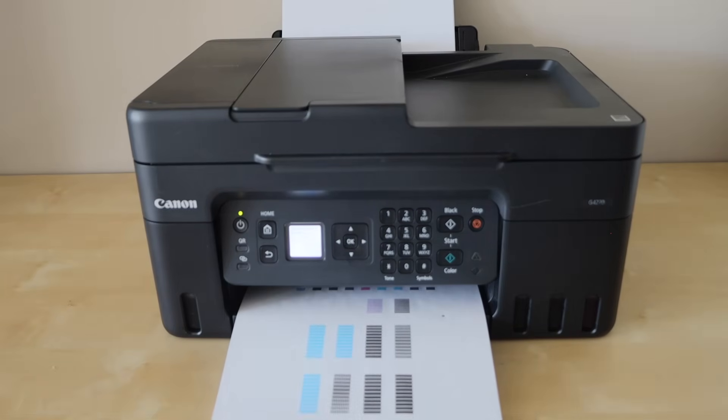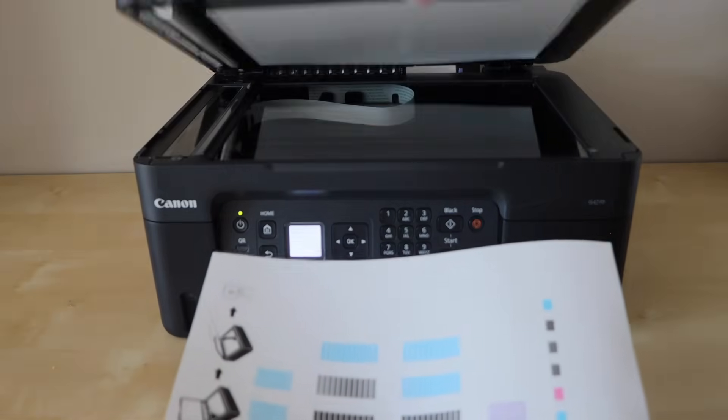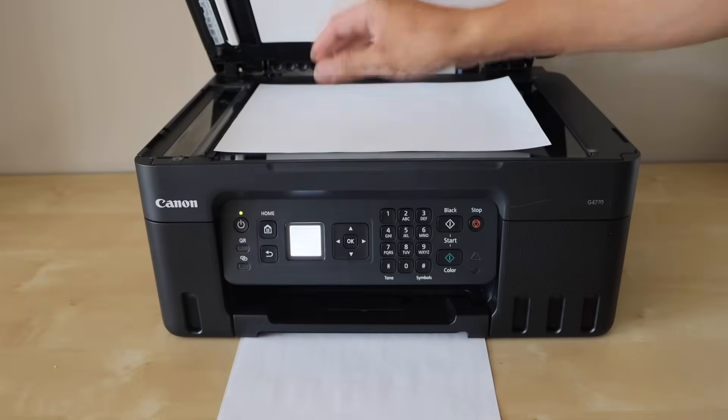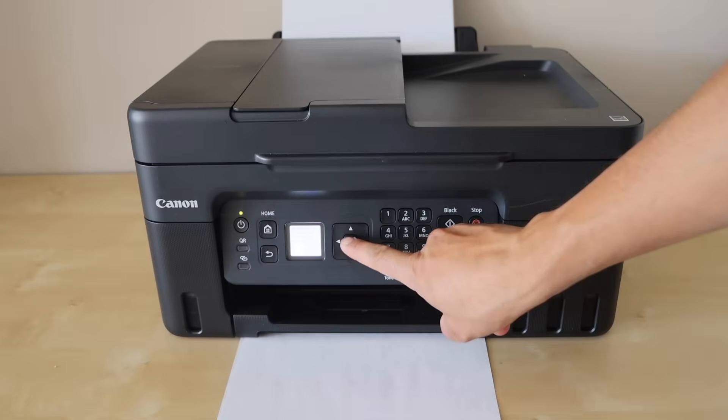Here is the printed sheet. We just have to scan it, so open the lid and place it facing down. Scroll down and press ok on the screen.